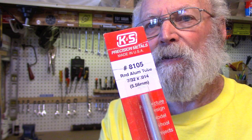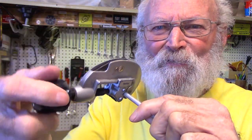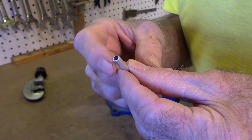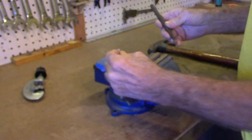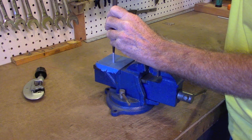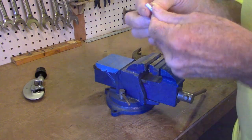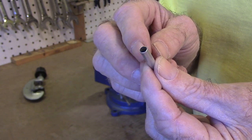The aluminum tubing I use comes from the hobby shop in a 12-inch length. I cut the tubing with a tubing cutter. The tubing cutter leaves the edge of the tubing rounded in, and I fix that with a tapered punch — just enough to straighten out that curl, or maybe add just a tiny bit of flare to the end of the tubing.